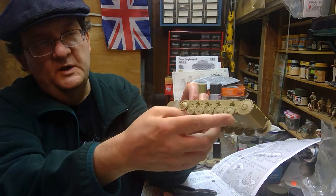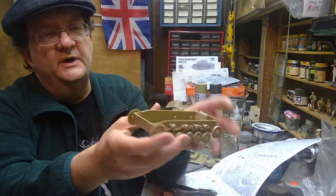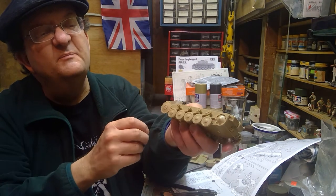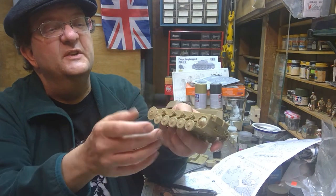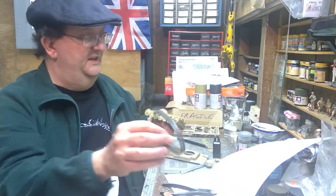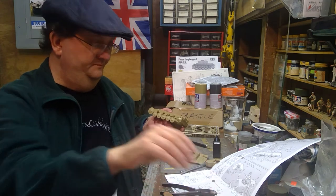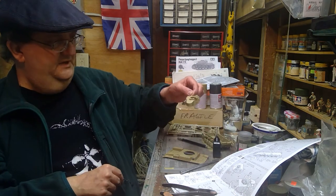We put the wheels on and they move at the moment because they have the rubber stoppers behind them. There they are lined up. The return rollers are in — these are glued in place, they don't move. Later on at the end of the painting and assembly we can add the treads.